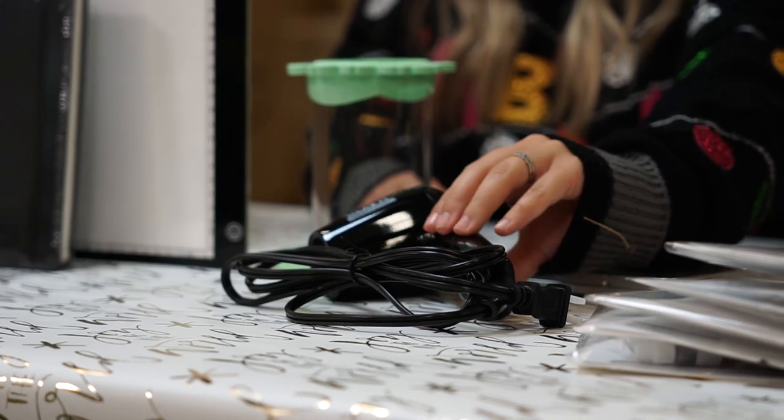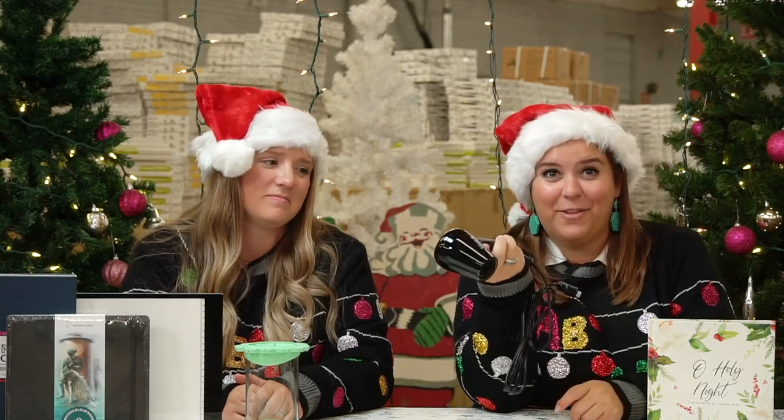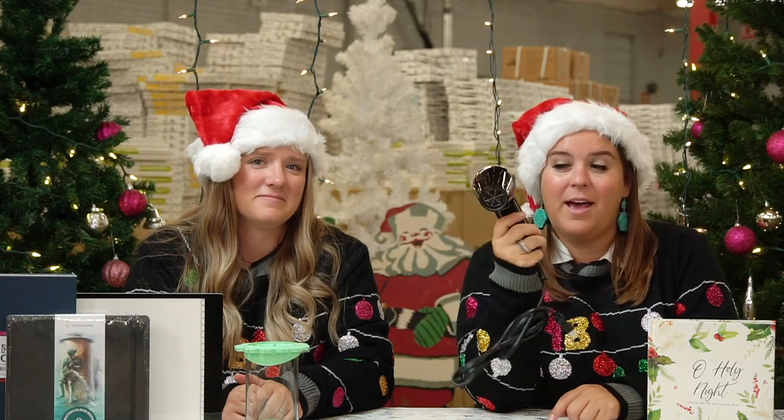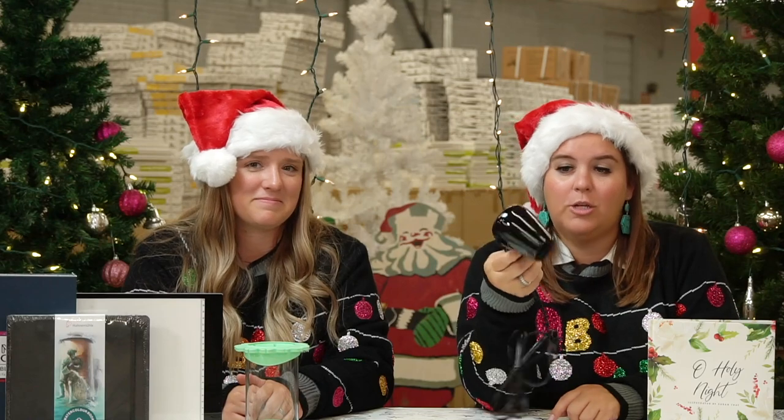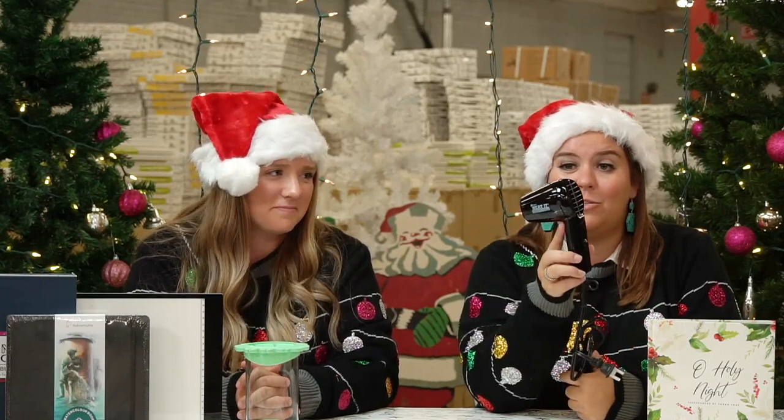Gift number six is our heat craft tool. This is so good — if you haven't seen the artists use these, you aren't watching the videos! It speeds up your dry time and helps make your transitions from colors crisp and quick. I used it for the first time a few weeks ago when I was painting with Nicole, and it was a dream to use. You plug it in, turn it on, and it dries your painting in seconds without damaging your paper. Easy to use — you can give it to your kids with a little supervision since it does heat up. Quick and easy, the heat craft tool is a great stocking stuffer.